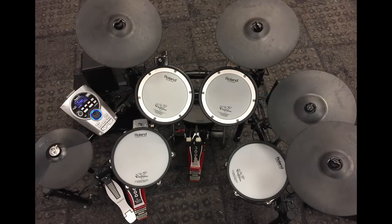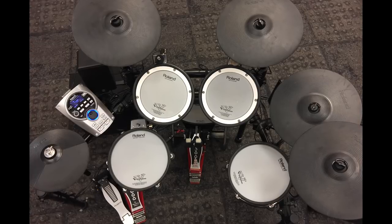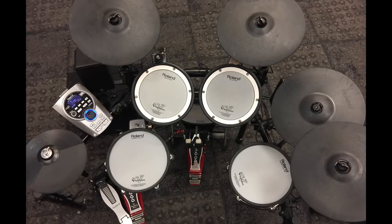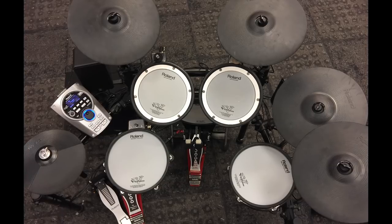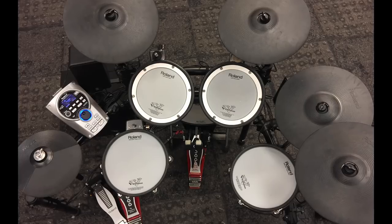I wanted to make this video because a lot of people want to add just one more sound to their drum set without having to spend $200 on a mesh pad. You just want to add something that doesn't take up a ton of room, but will give you access to a cowbell sound, a tambourine sound, or something crazy like a bass drop sound or a reverse crash sound. Those sounds are inside of your drum module, but do you really want to take up an entire floor tom or cymbal just to access those sounds? Basically what you want is an electronic cowbell or something small that will give you access to those sounds you don't use very often, but they'll still be there at a moment's notice. So that's what this video is all about.